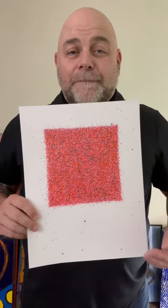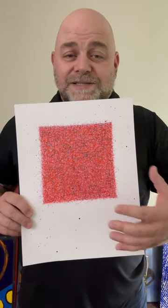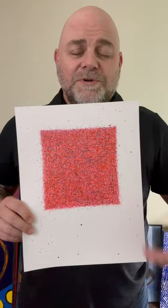Next I moved on to a can of black spray paint and added some dots over the whole entire artwork. Let me show you what I'm talking about here.